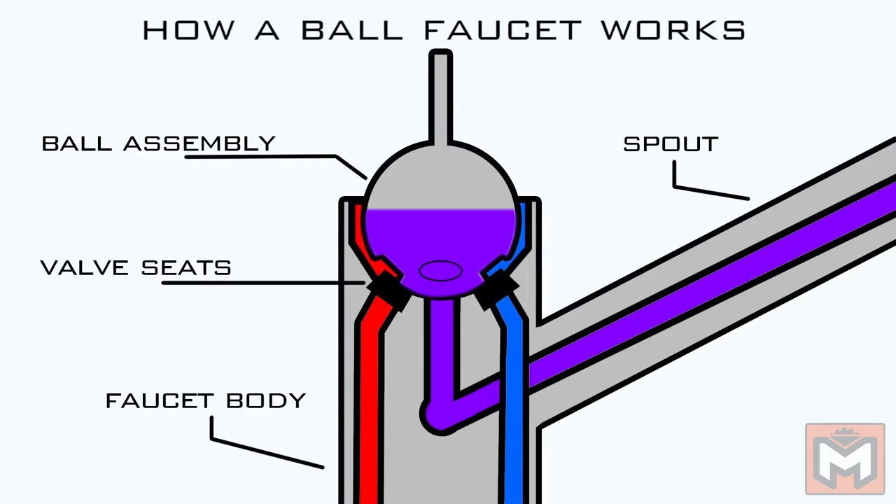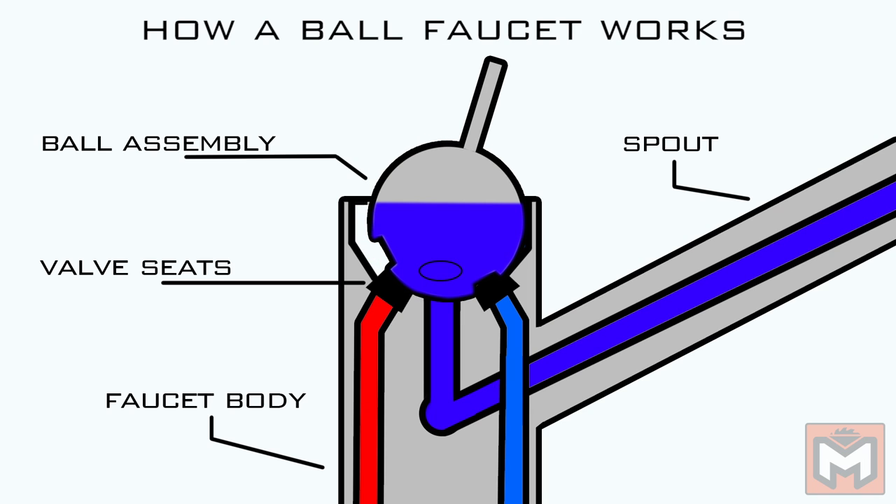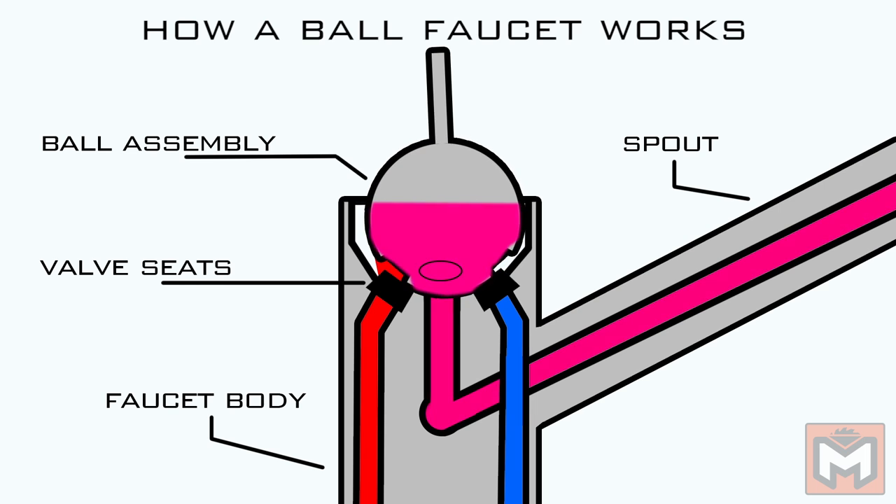A ball faucet works by allowing both the hot and cold lines to flow together inside a singular ball valve. That mixture is then released out the spout. You adjust the temperature of the water by moving the ball valve from side to side, which determines how much of each type of water gets added to the mixture.